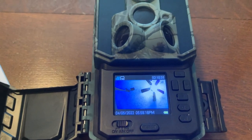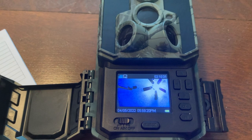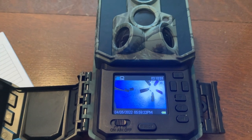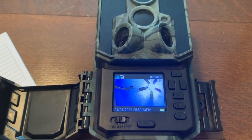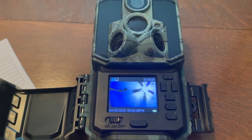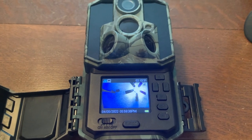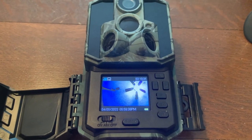Here are the technical specs. The trigger speed is 0.2 seconds. The camera lens is 120 degrees. It says it has a 90 foot flash range for the IR flash and can detect up to 80 feet. Battery life it says is up to 15 months, though that depends on how many pictures you're taking and your settings.